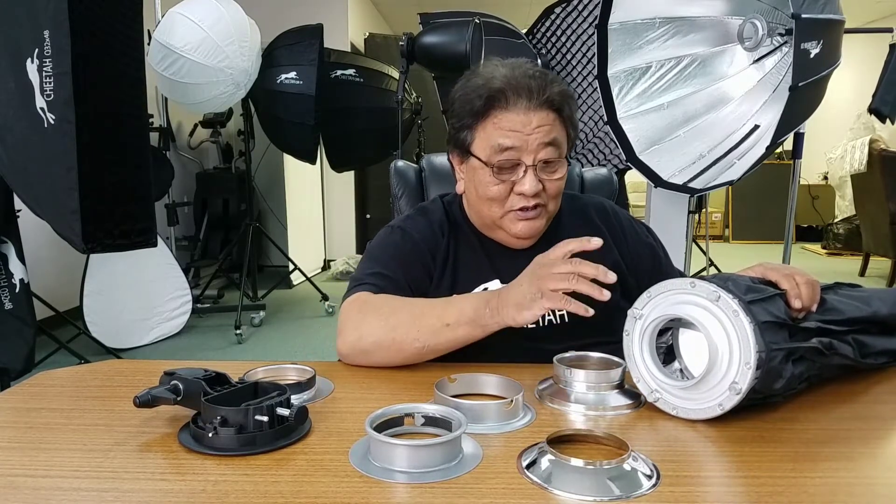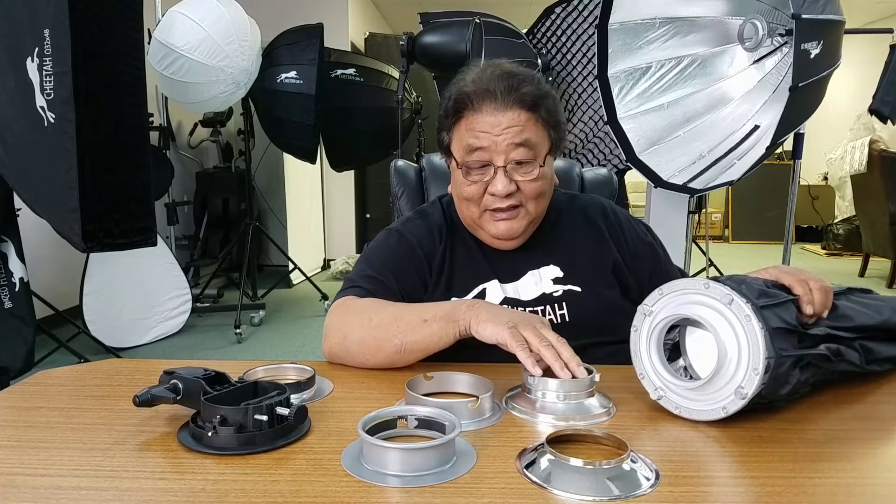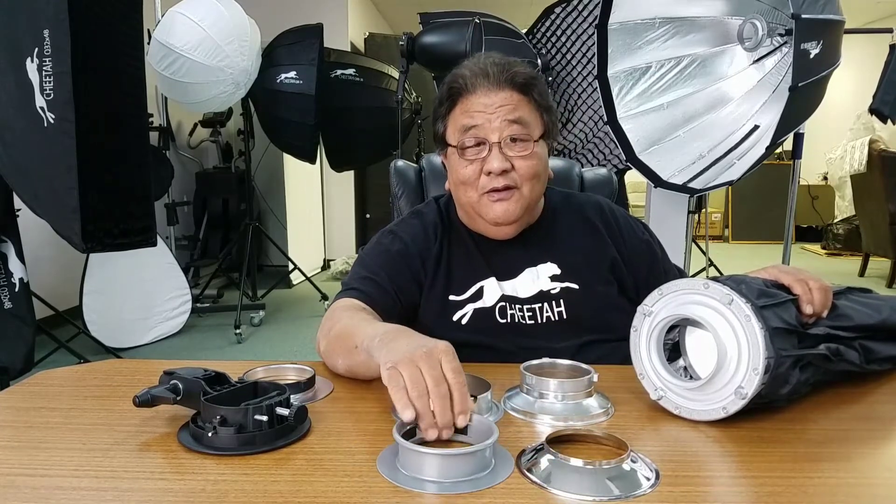Hi, my name is Edward Tan from Cheetah Stand. In this video, I will show people how to change the different kinds of mounting rings for your light.